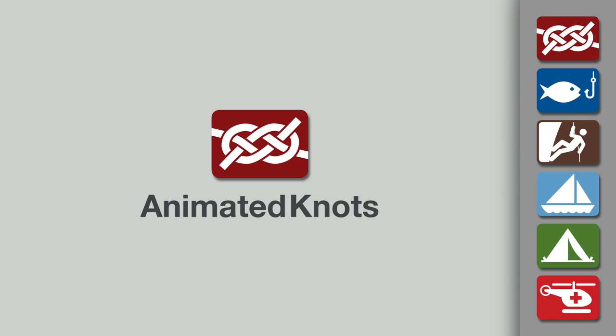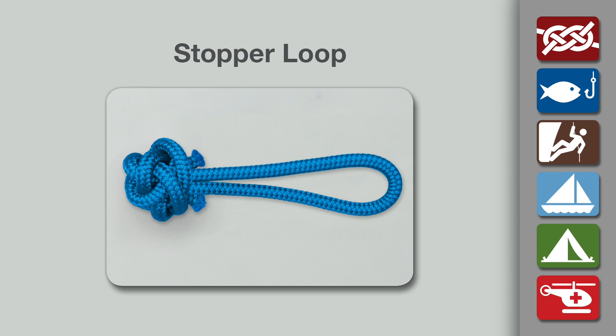Welcome to another knot tying demonstration from animatedknots.com. This video teaches you how to tie the stopper loop knot.